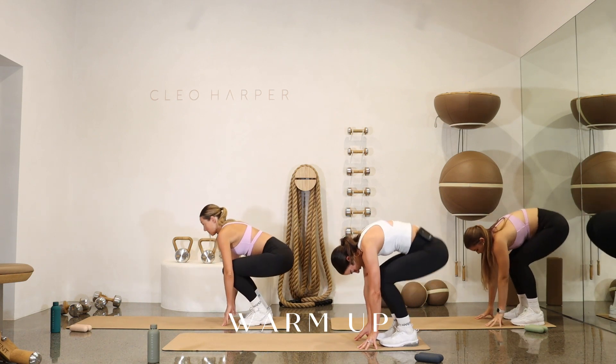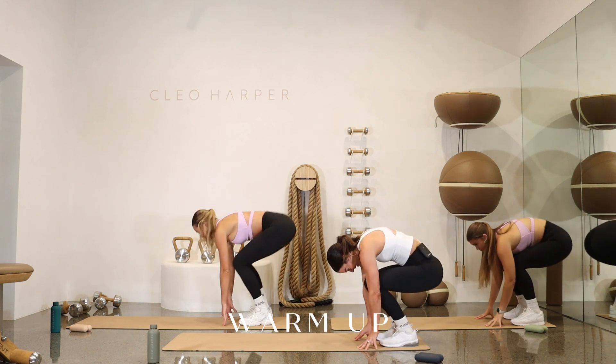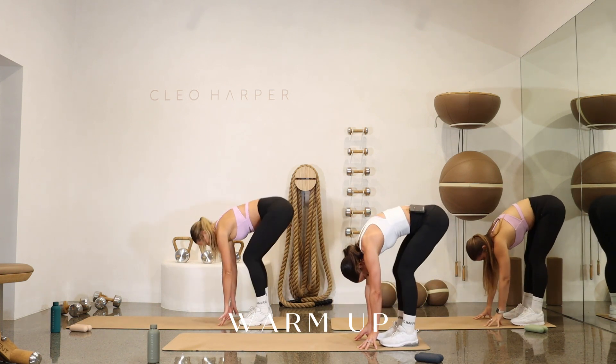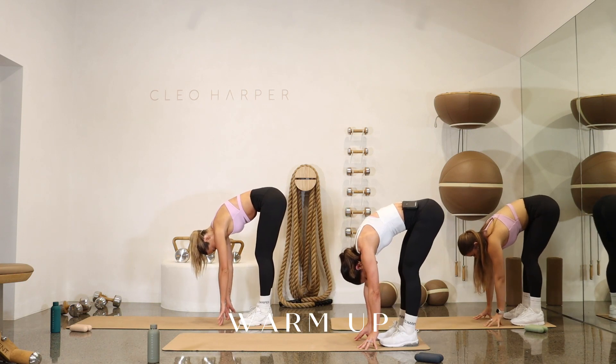Inhale, bend the knees. Exhale, reach to the floor. One more here. Nice deep breath in through the nose, and exhale. Enjoy that hamstring stretch. For three, holding two, and one.